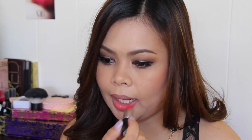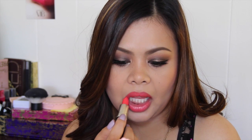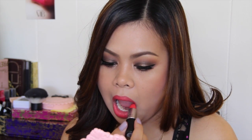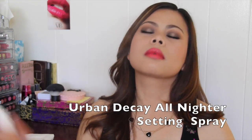For the lips, I'm going to apply my MAC Lipstick in Toying Around. Sorry guys, this is a limited edition but it's the closest shade I have. Last, I'm going to set everything in place using my Urban Decay All Nighter Setting Spray.